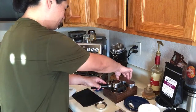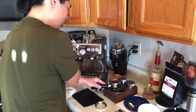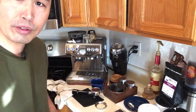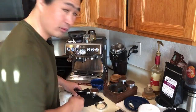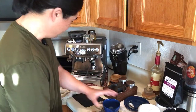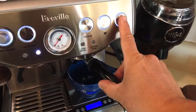I've got my distribution tool going and I'll give it a quick tamp. I'm looking for 17 grams in and 34 grams out. Let's see how it goes. Because the Niche grinder is not the same as the built-in grinder, so let's find out what kind of shot we're going to get.